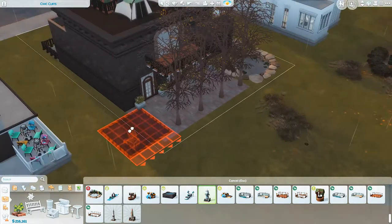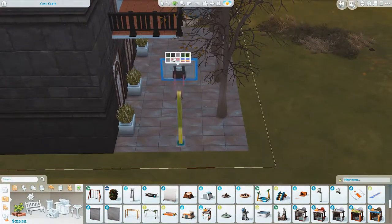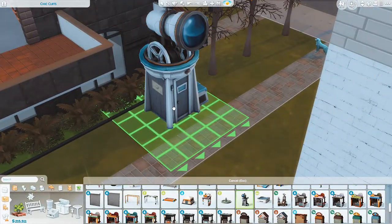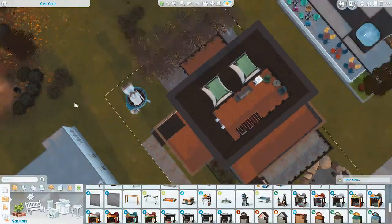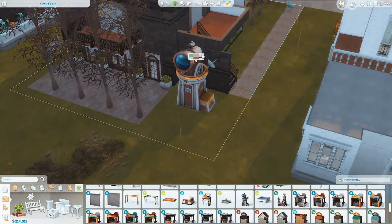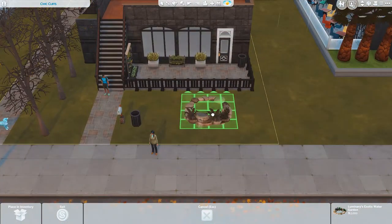I'll add at least a basketball court for Victor and an observatory for Barry. I also need to make sure the stairs are connected — it's essential to have the stairs not too far from each other. As for ponds, I don't think they're necessary because there are already a lot of trees, and the natural feel is enough.